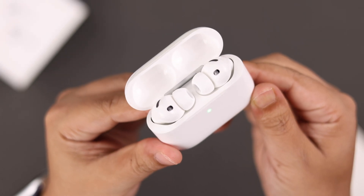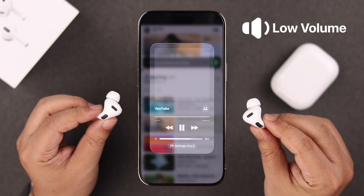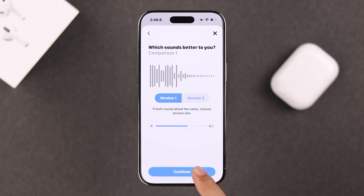Although the AirPods Pro 3 are pretty new, while playing music, if you feel that the volume or sound is too low, here are some hidden settings and tips you need to check to make them insanely loud and boost the overall volume to the max.